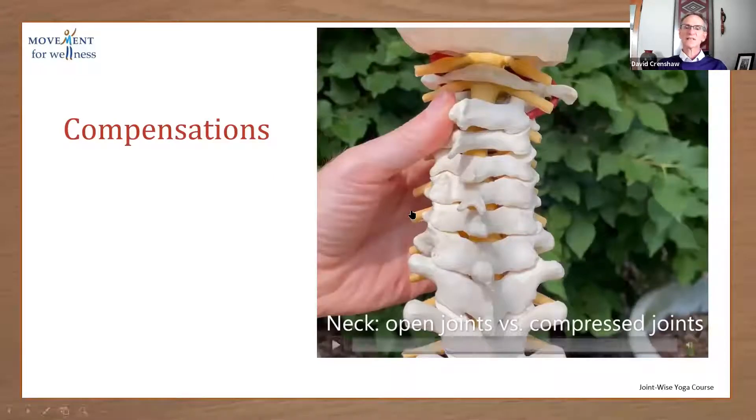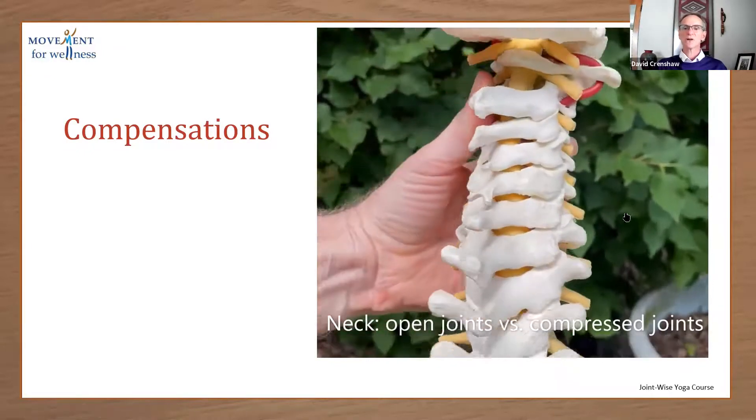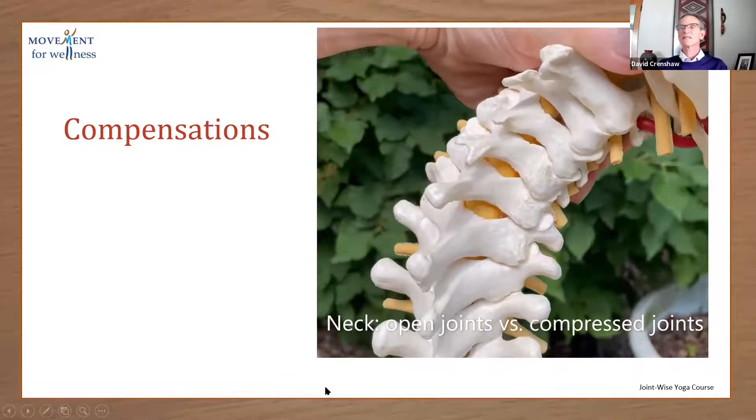Compensations. Here's looking at the back of the neck. If the neck has become stiff, when we go to move, it's not going to be able to rotate, for example, in the ideal way, where the joints are nice and open. When we're stiff, we're going to have to tip the head to see — if we're driving, for example. And there's a lot more compressive forces. We're going to develop arthritis and pain problems in these joints a lot sooner.